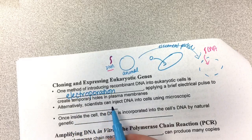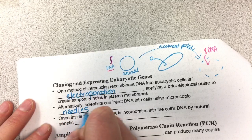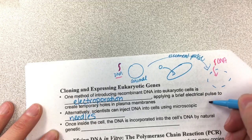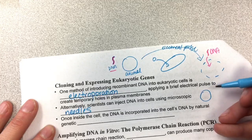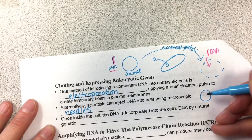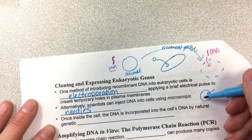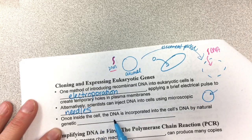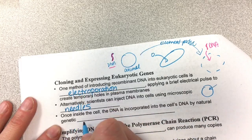Alternatively, scientists can inject DNA into cells using microscopic needles. They put the cell underneath the microscope and literally inject — you have to look at it underneath the microscope to even see the cell. You have this microscopic needle that you manipulate while you're looking at it live, and that needle punctures and injects the DNA.